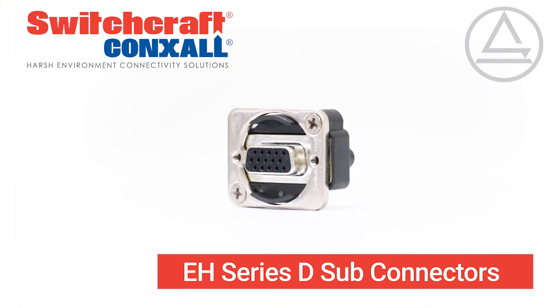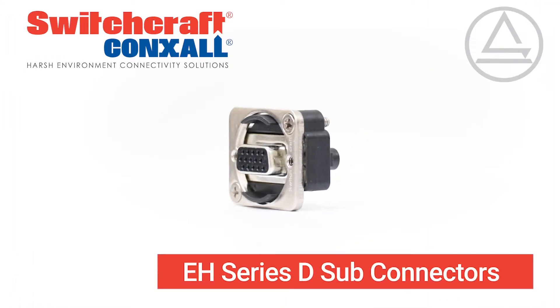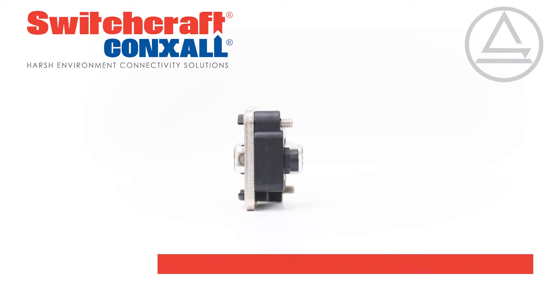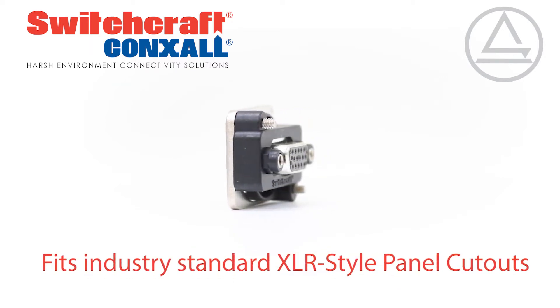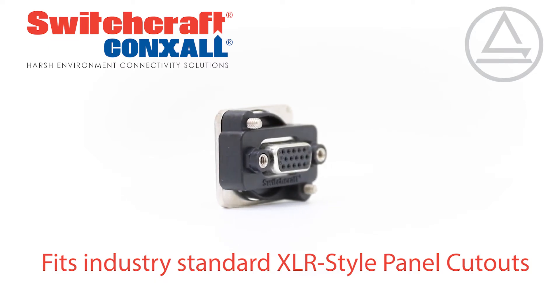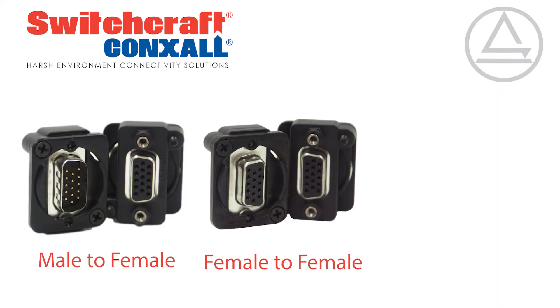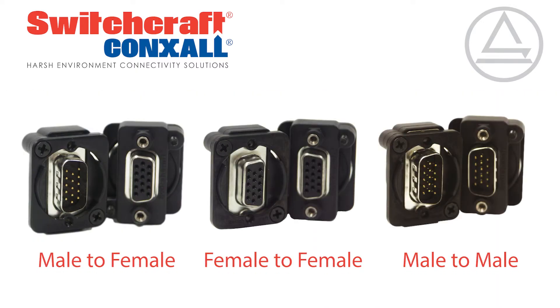8H Series D-Sub connectors from Switchcraft are the easiest way to integrate a D-Sub into I/O panels and OEM devices, with a universal mount to fit industry standard XLR-style panel cutouts. They are available in 9 or 15 pins in male to female, female to female, and male to male versions.